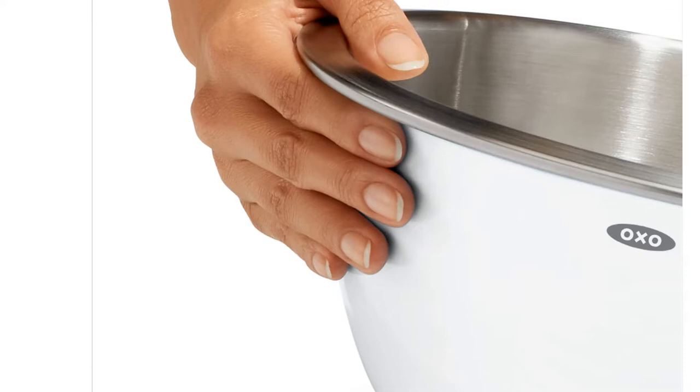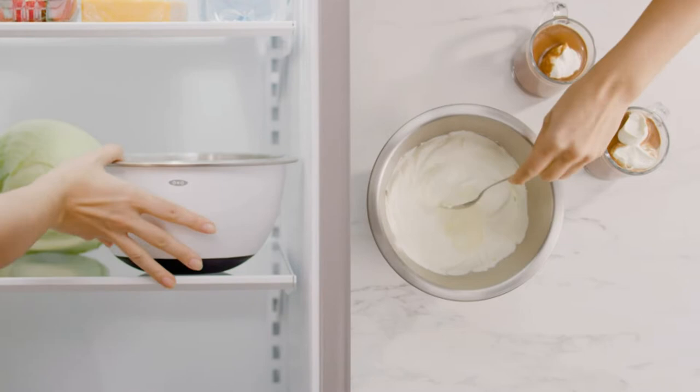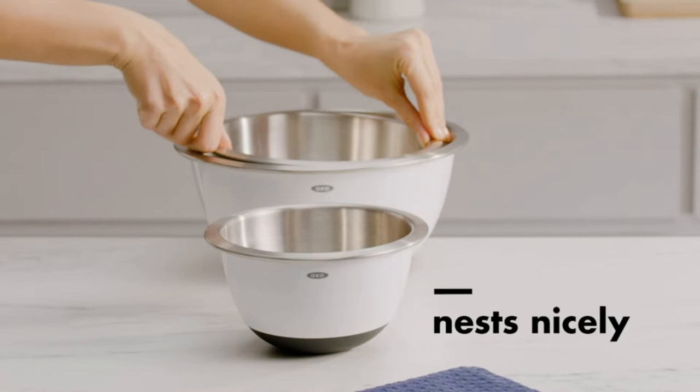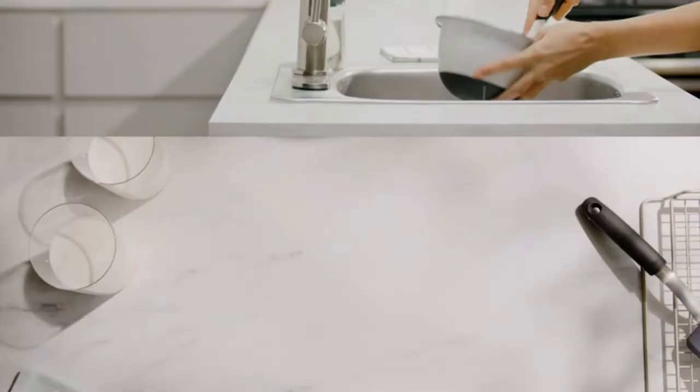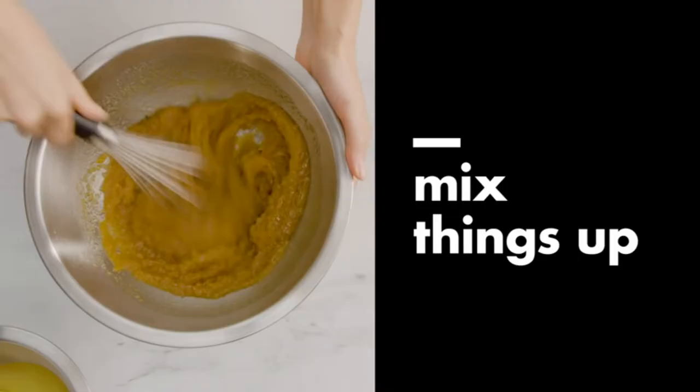No kitchen can function optimally without a proper set of mixing bowls. Mixing bowls are great for marinating meat, tossing a salad, prepping batter, or storing leftovers. But with so many materials and sizes to choose from, it can be confusing which one goes well with a particular task on hand. To help you find bowls that will suit your needs, we've put together a list of our 10 favorite options.